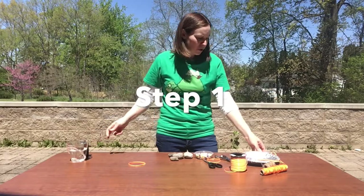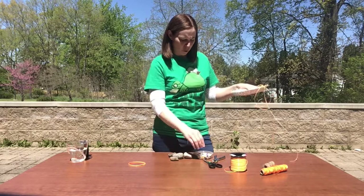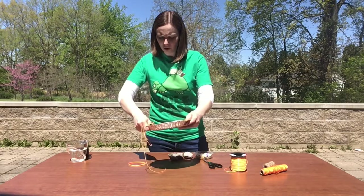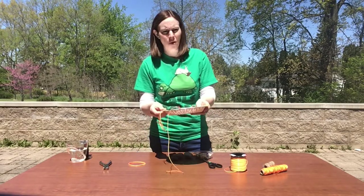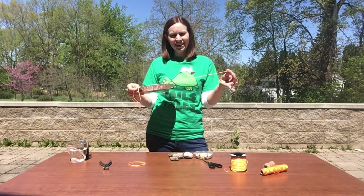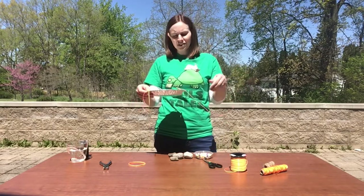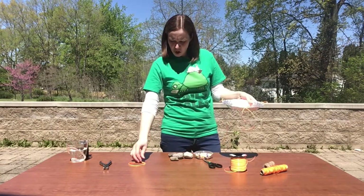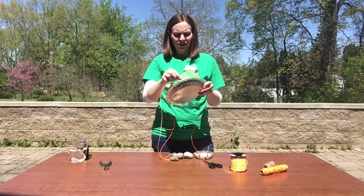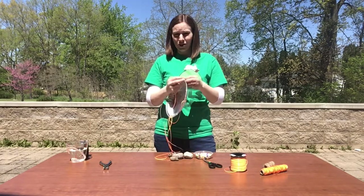I've poked three holes already in my pie tin and I'm going to poke one more so that there's four. We're going to use these holes to hang our string, so I'll put one more hole in there — that's what we use the hole punch for. I've also cut four pieces of lacing about two feet in length. You can use any kind of string that you have at home. I've started tying the lacing onto the pie tin, so I'm going to take my last piece and tie it on. You just slip it through the hole and tie a knot so that it's secure and that you can hang your puddler.